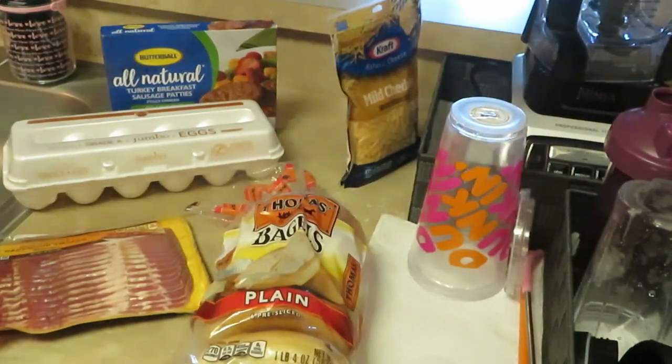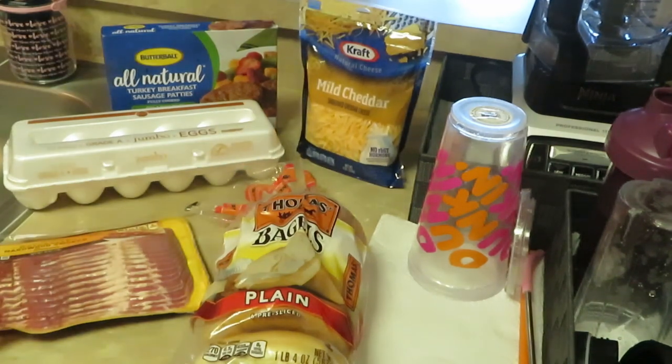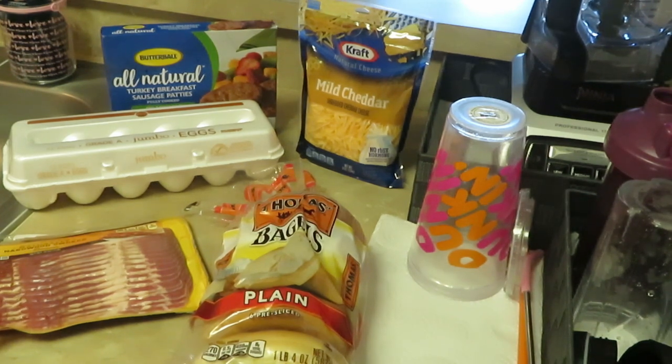And last but not least, the Butterball all-natural turkey breast sausage patties — that's what will be on our bagels. So we'll air fry the bacon, air fry the sausages, scramble the eggs, and toast the bagels a little bit. I like them soft and warm, not hard.